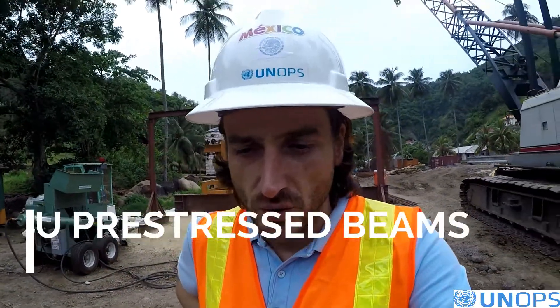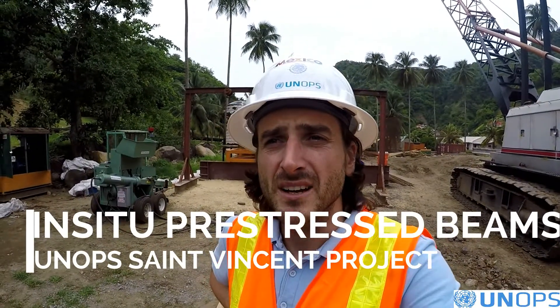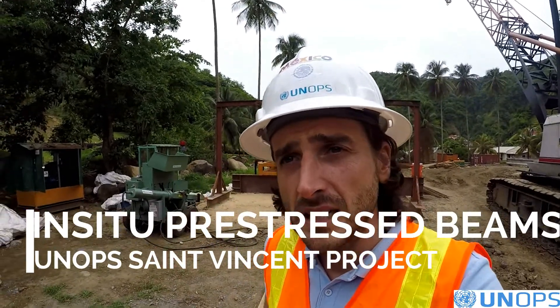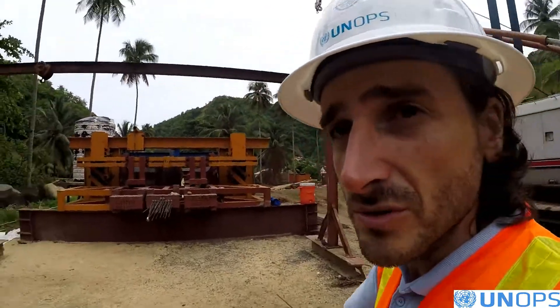Good morning. We are at the beginning of June and we are preparing the casting of the second pre-stress beam that I have behind me. As you can see, this is all the formwork for doing the pre-stress beam.